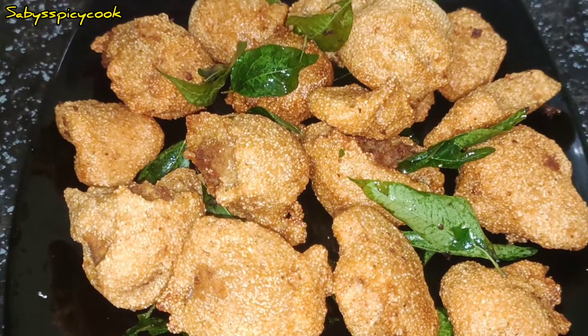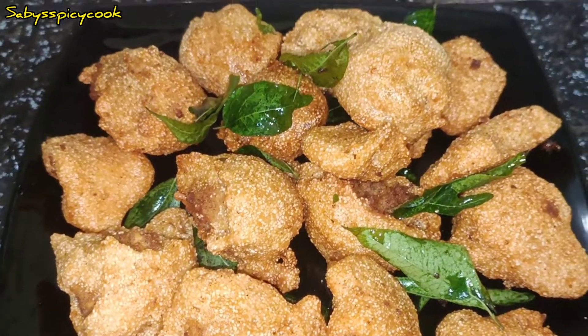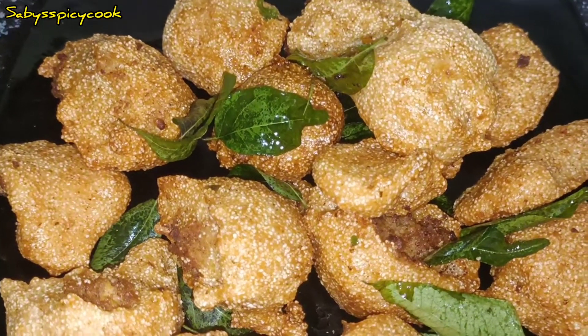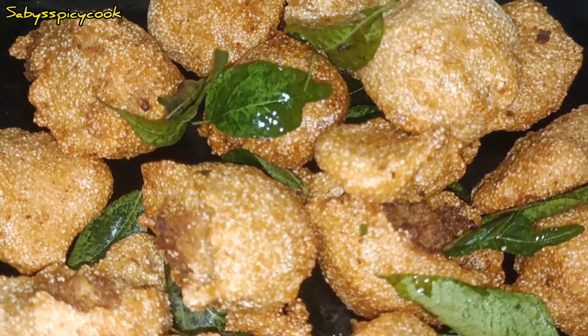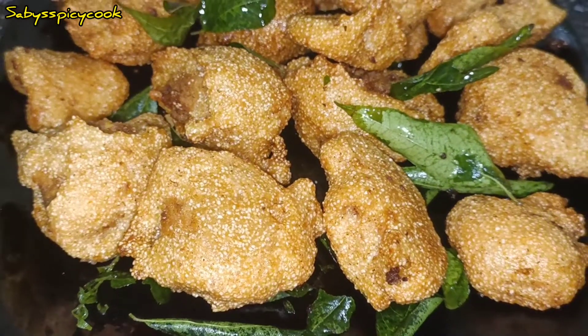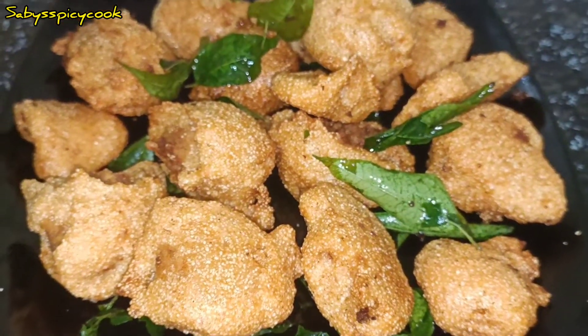It has a very nice taste in the bowl. It is very crispy and soft. It is a very tasty snack. You can have a cup of soup or a plate of soup. It is a very tasty snack.